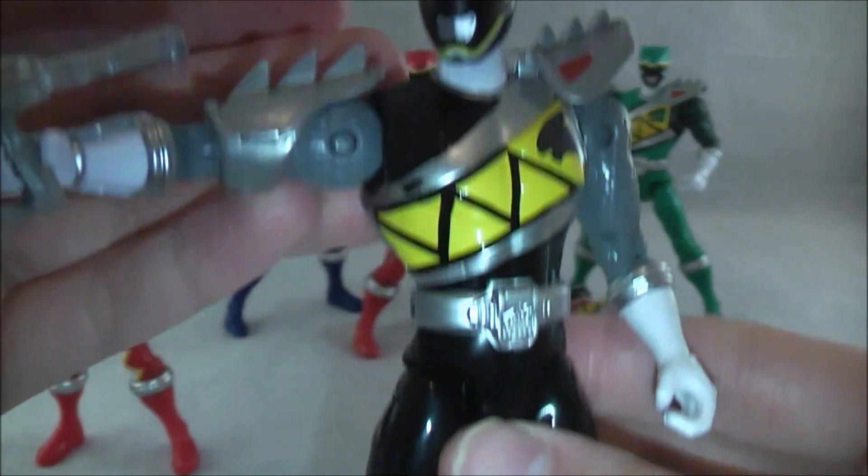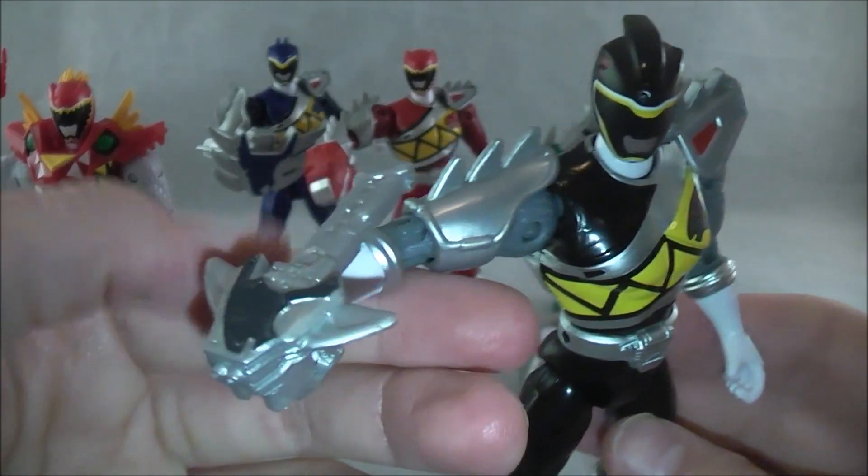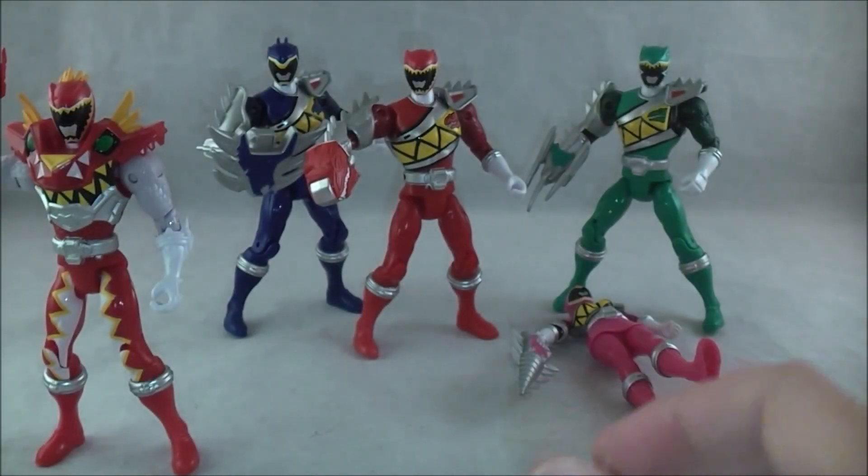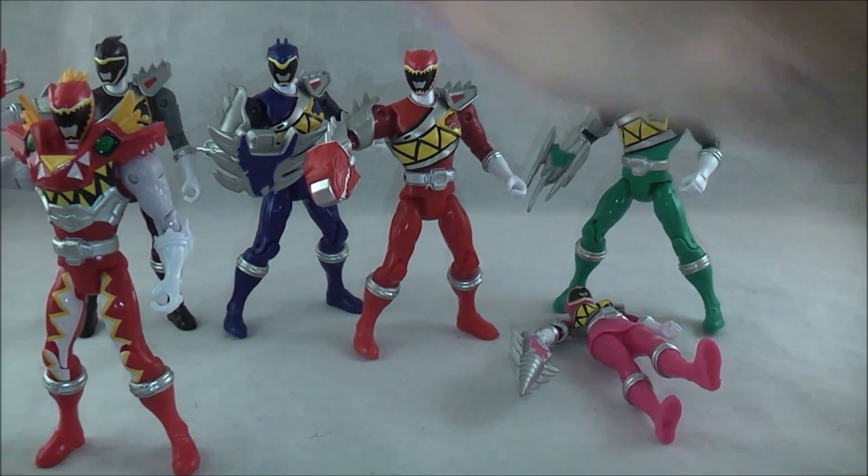Here we have Chase — yet again, same deal. Just have the armor on here. Maybe they could have given him something to make him a little bit more worthwhile.